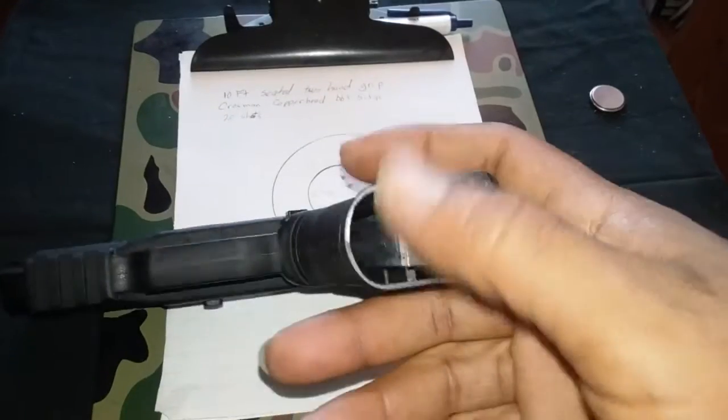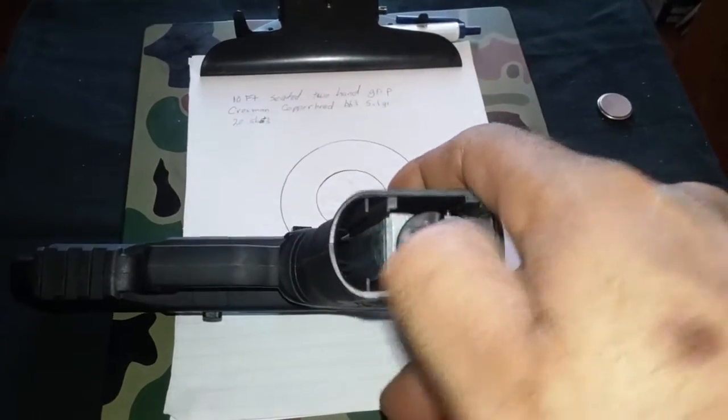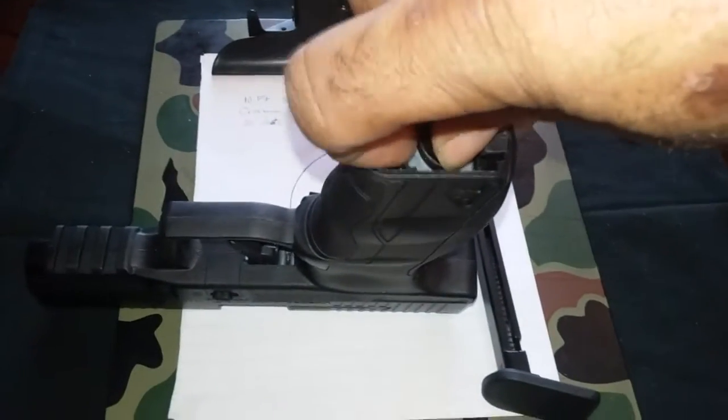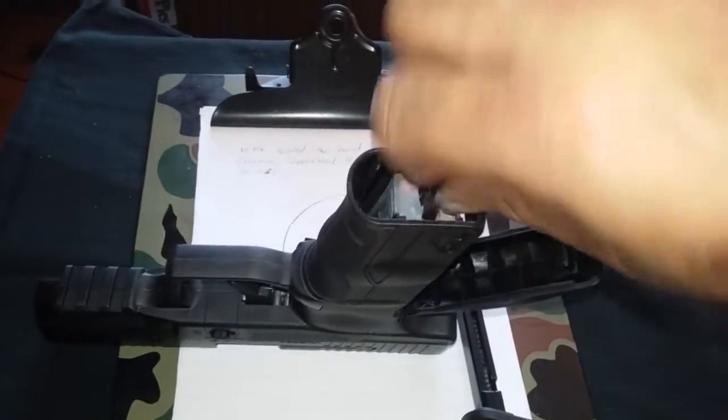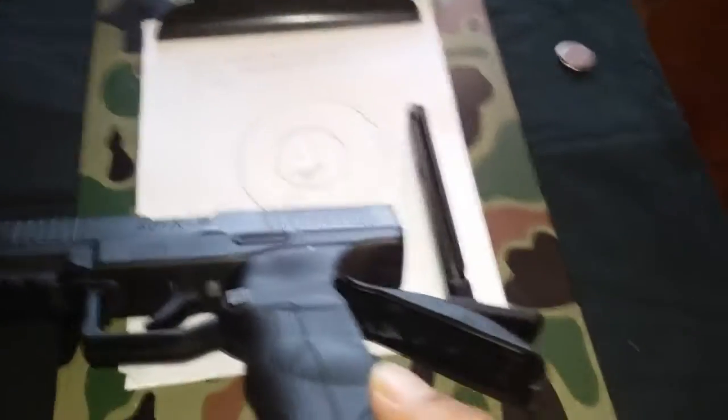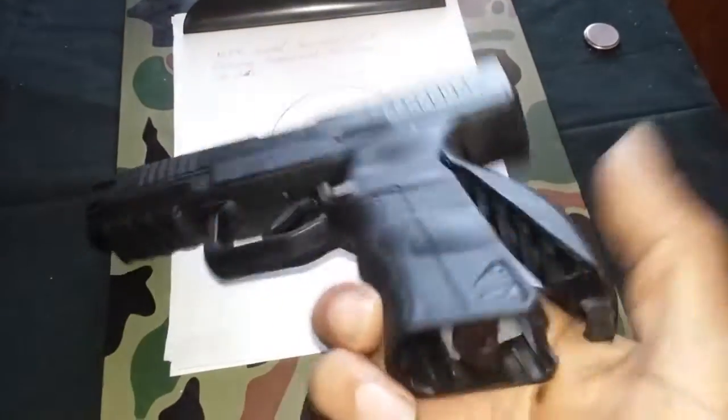One of my gripes on this gun — probably about the only gripe — I got some big hands so it's kind of hard to get in here with the piercing CO2 cap to turn it. That's about the only thing I can complain about.